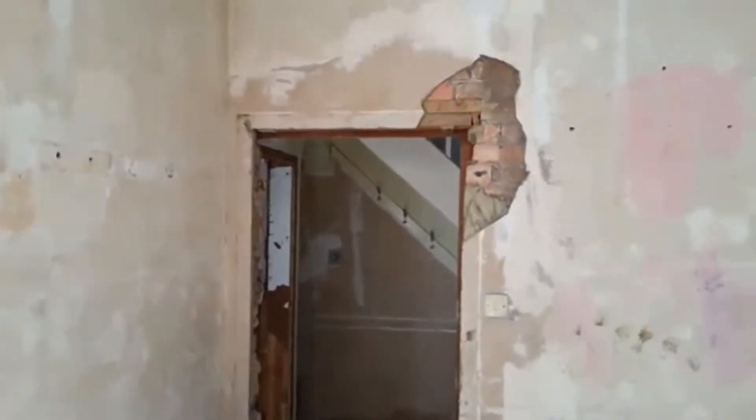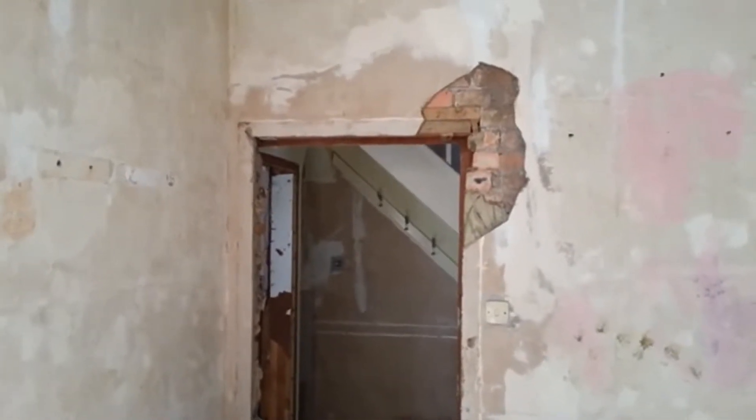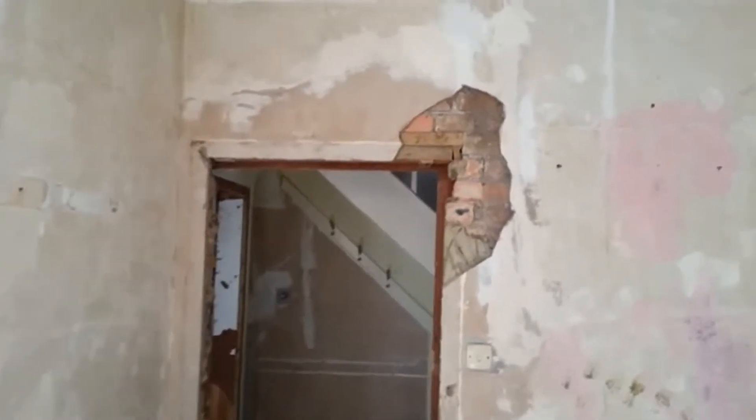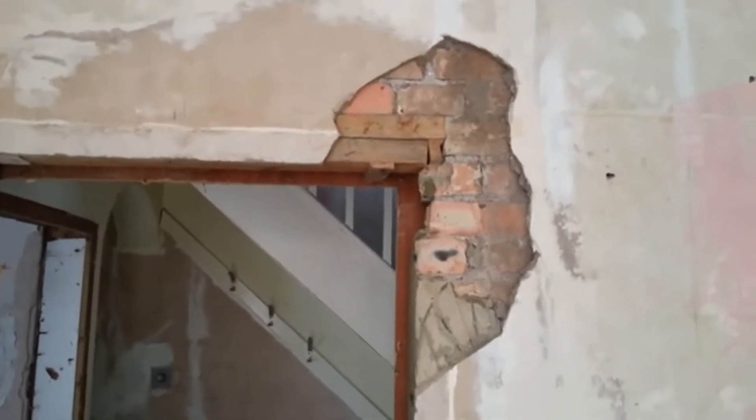Needless to say, I'm just going to go and get a couple of acrow props now just to make sure that stands in place. I just tapped the wall and the plaster fell away. So yeah, that doesn't exactly meet site safety requirements, does it. Anyway, more to follow.